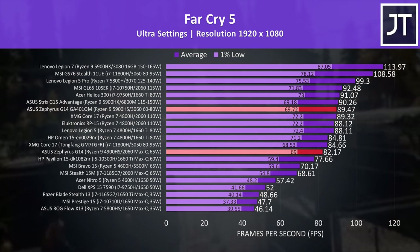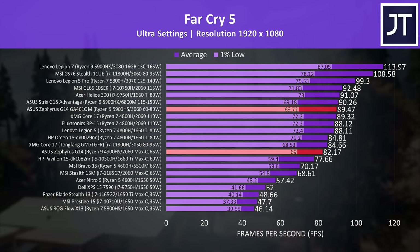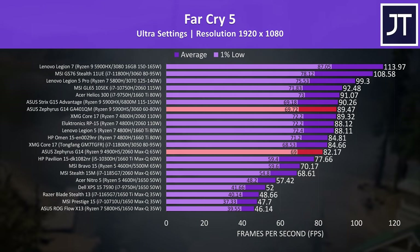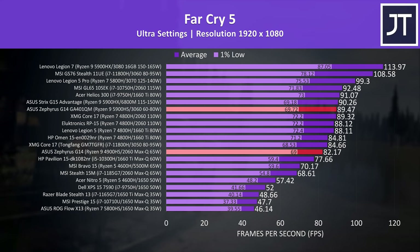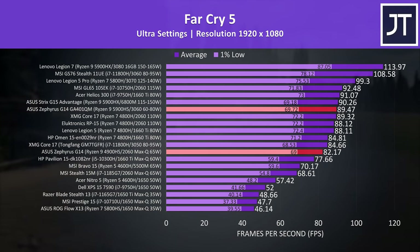Far Cry 5 was tested with the game's benchmark at max settings. This time the newer G14 was reaching 9% higher average FPS compared to last year's model. This test typically depends more on the CPU, so we might be looking more at Zen 2 vs Zen 3 here, though the 1% lows are essentially the same. Quite impressive when considering the higher-specced Strix G15 from ASUS with the 5900HX and 6800M is scoring about the same here.